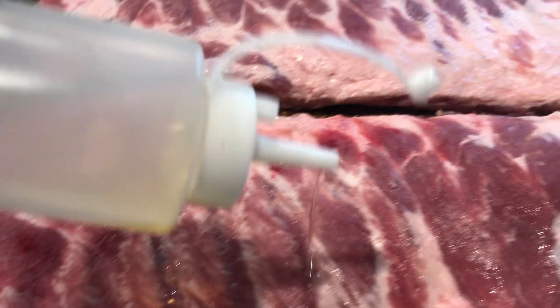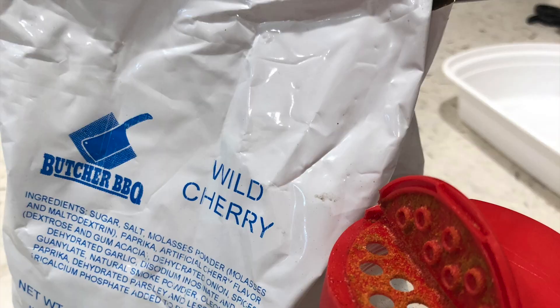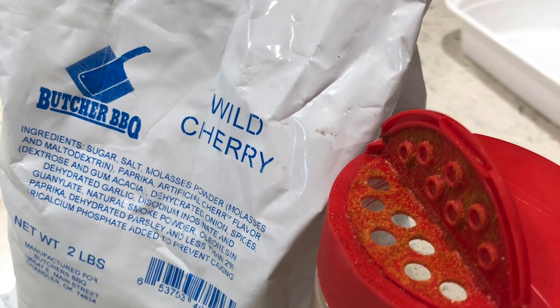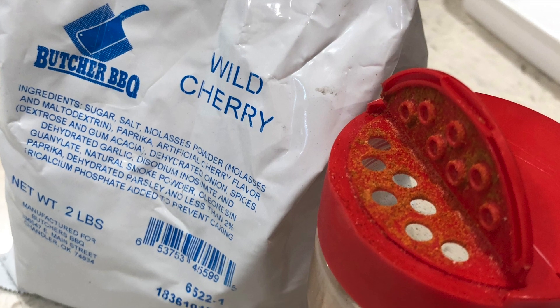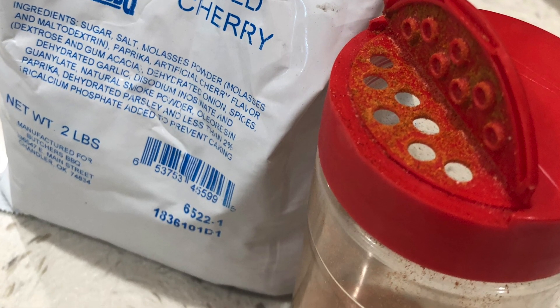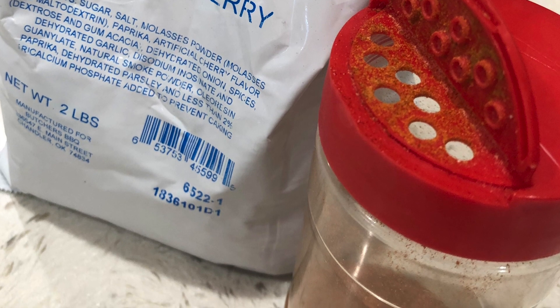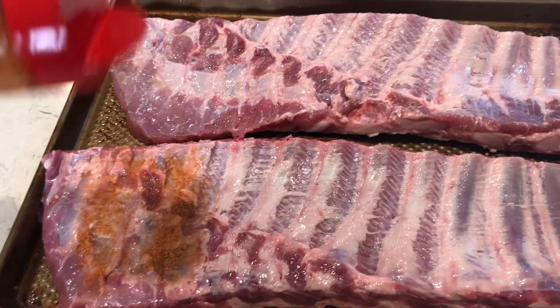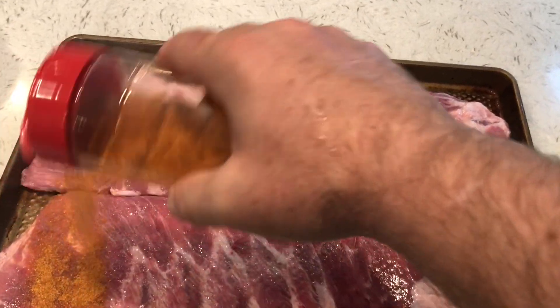I also like to add a light coat of olive oil to give something for the rub to stick to. And speaking of rub, we're using a wild cherry rub from Butcher BBQ — and holy guacamole, does this stuff smell like heaven. Get the ribs seasoned up real nice, going lighter on the back and heavier on the top, so they should look something like this.